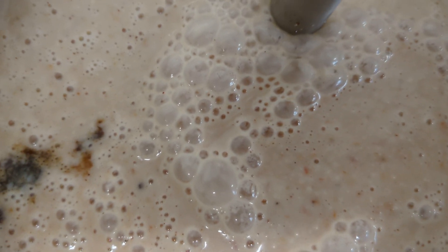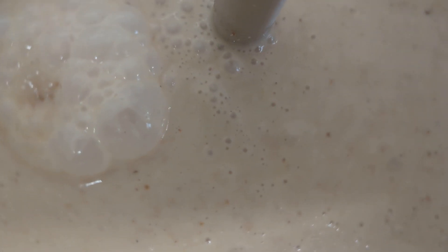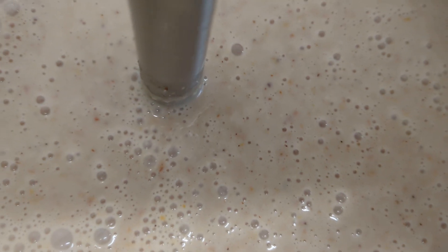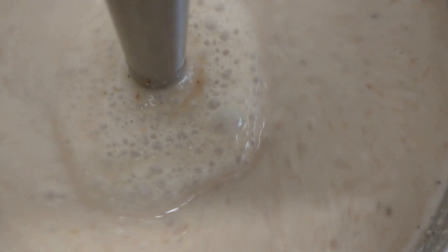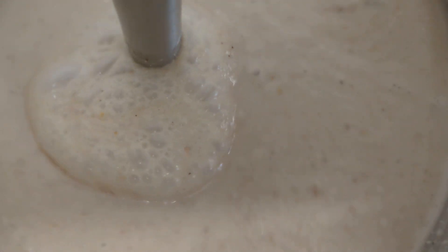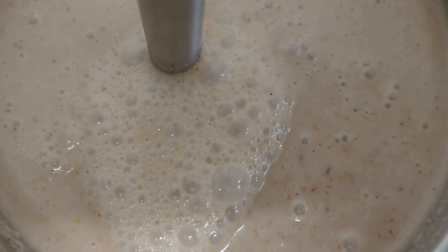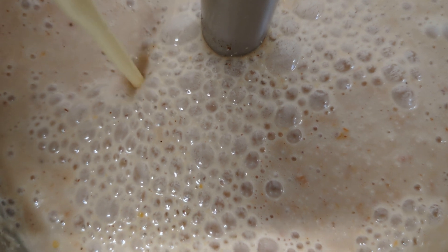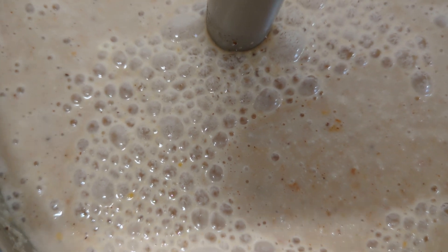I'm going to blend the porridge again. The porridge is already at the consistency that I want, but I just want everything incorporated together. Now I'm going to add the milk, and after this I'll let it cook and show you guys when I've served it, which is in a few minutes.